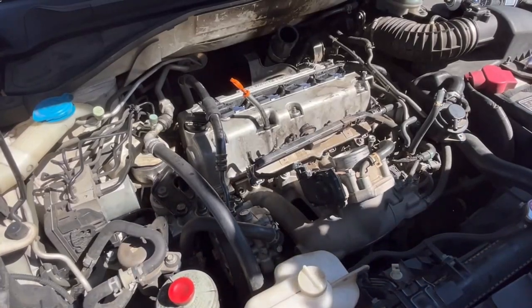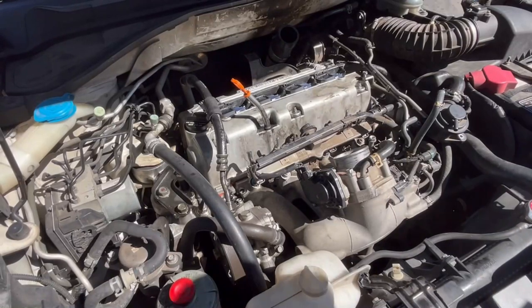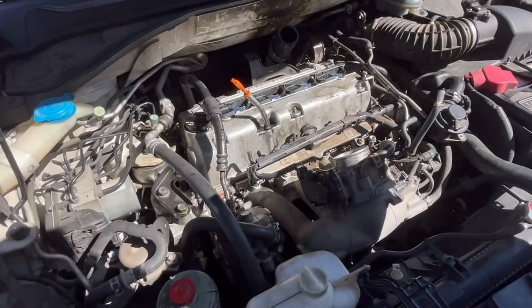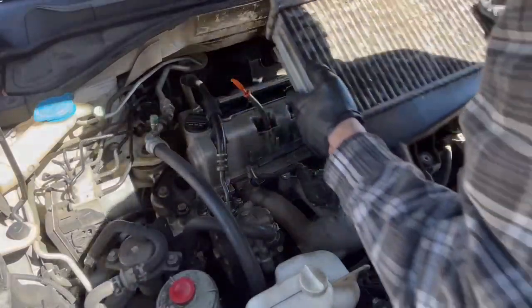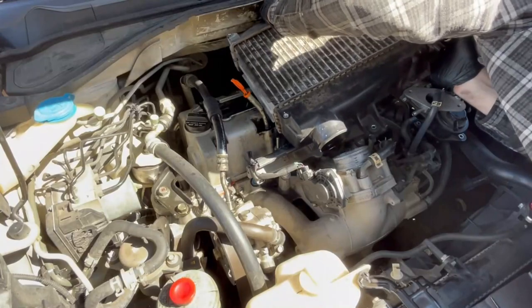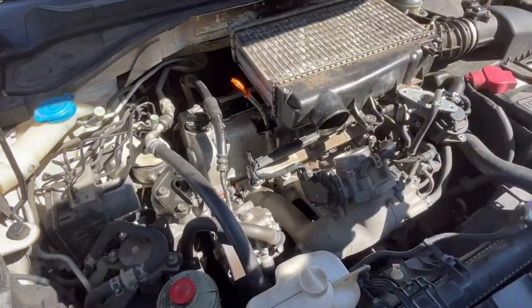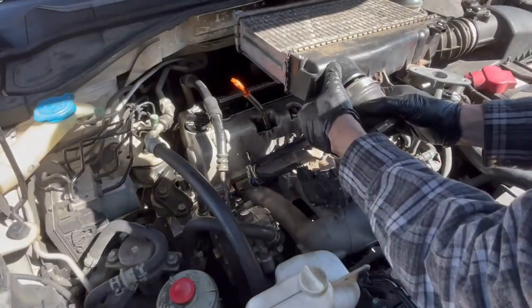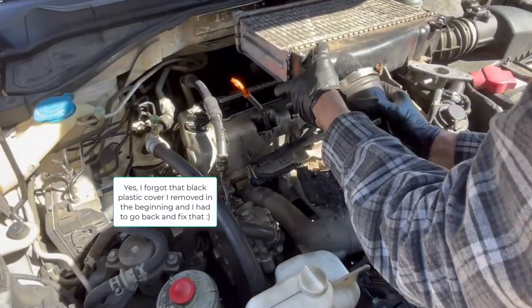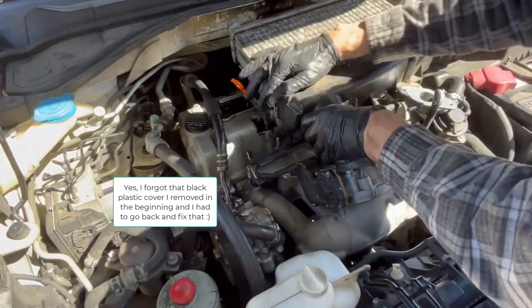We are closing in on the end of this video. We do have to put the intercooler back on and put all of its connections back on as well — we're not going to show that in great detail here; there are other videos on YouTube that cover that. I hope this video has helped you. If you'd like to help me, please subscribe to my channel and give this video a thumbs up — it will help other people find it. Thank you very much for watching.